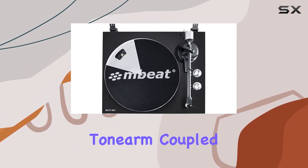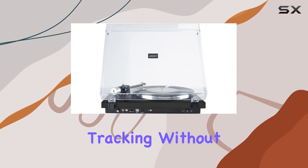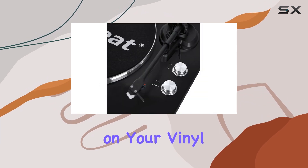The adjustable tonearm, coupled with the right counterweight and anti-skating adjustments, ensures accurate tracking without distortion, allowing the needle to gracefully traverse every groove on your vinyl records.